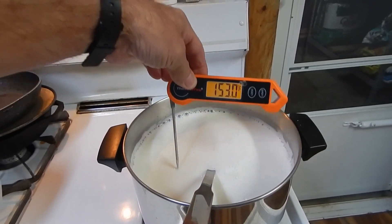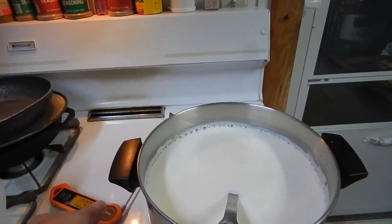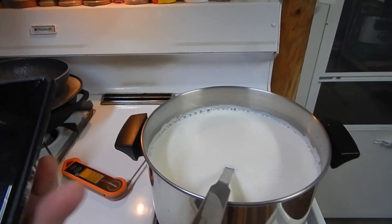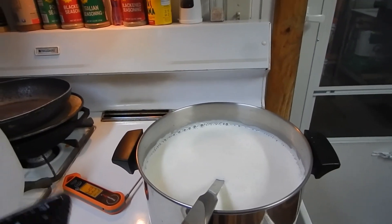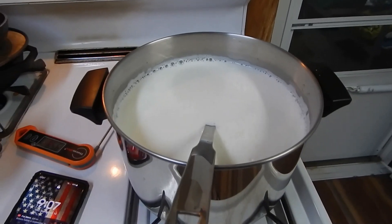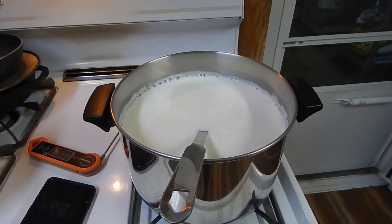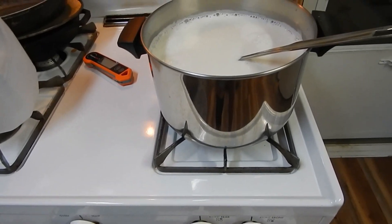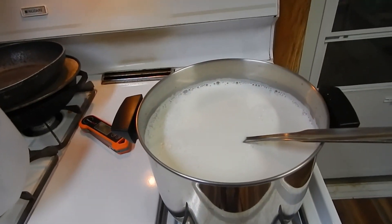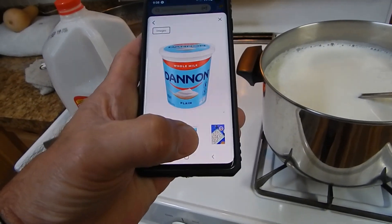Alright, we're at 152. I'll come back in a minute and show you what else you need — I need two hands to do this. Okay, back — just stirred the milk. I used Dannon yogurt the first time.